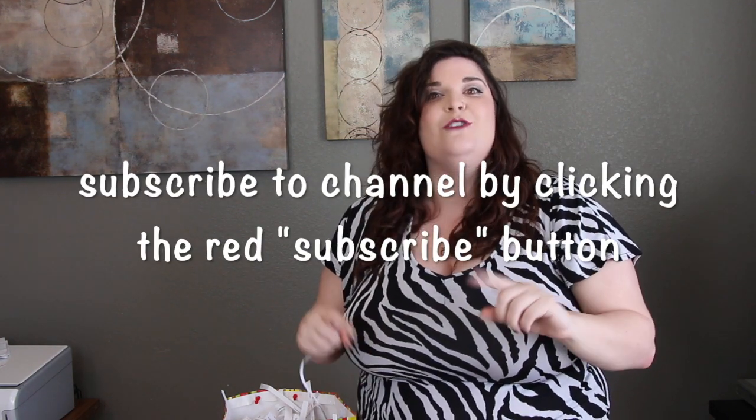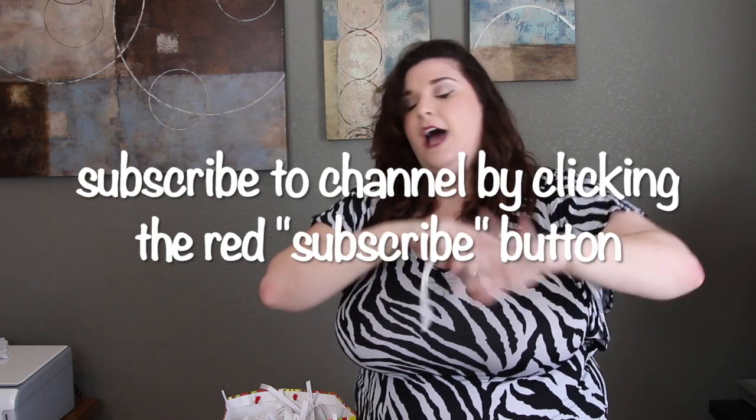Make sure you hit the red subscribe button down below and the bell icon so you can be notified when we send out our next videos and all that fun stuff. And keep an eye out for the next email where you can do the quick thing to be put into our next drawing. Congratulations and we'll see you next time.